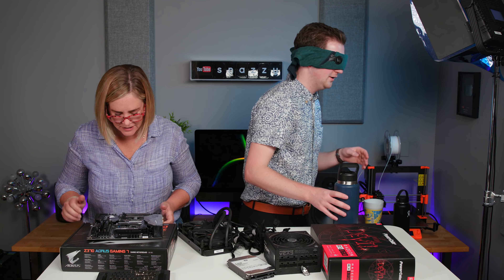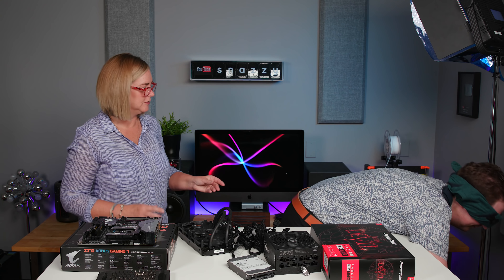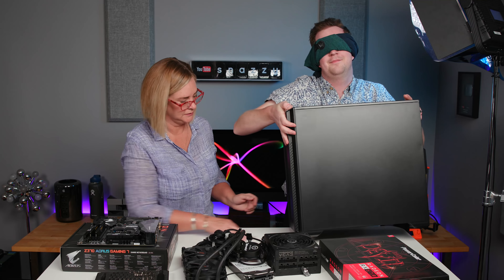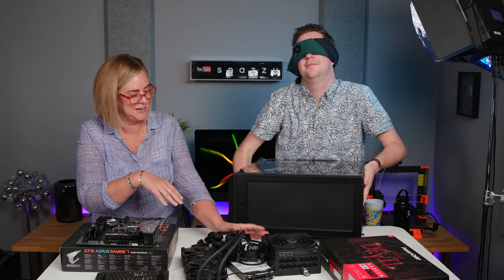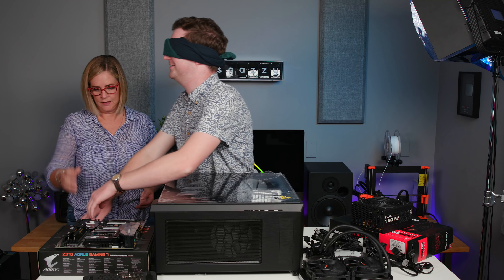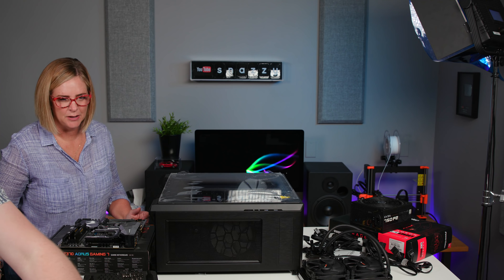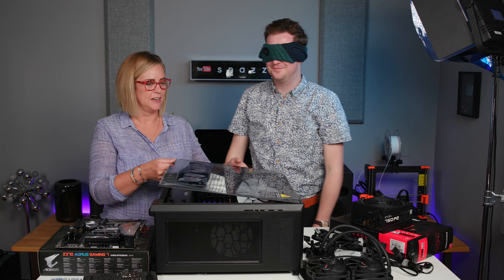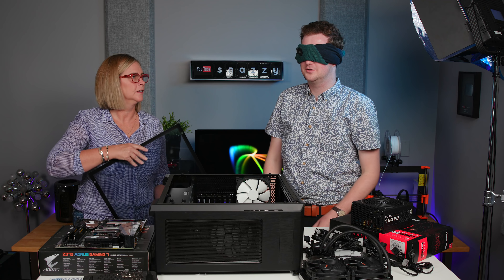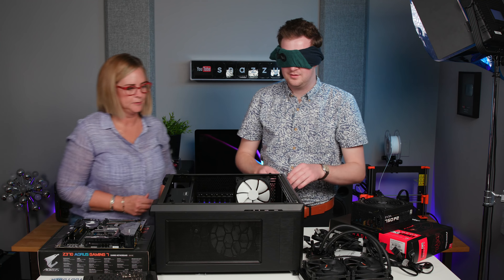Now we need the case, which is on the floor. I've got some magnetic bowls for you. Try not to get your fingerprints all over the side. There should be a box with some screws inside the case. Getting the box out is harder than expected. I seriously can't get the box out — I'm just pulling it out. Can I just leave the box in forever? You're going to have to pull that out.